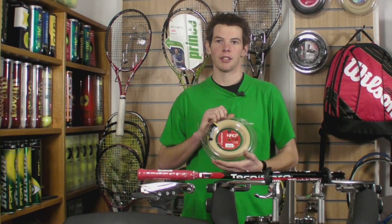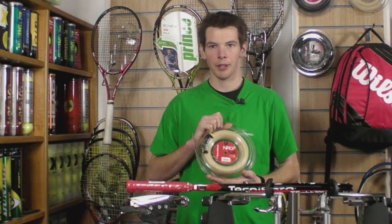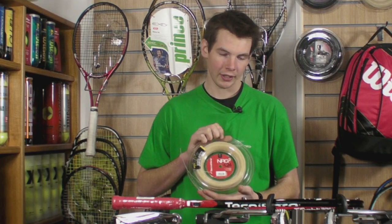This is a really, really nice string all around the court, especially at the net. It gets you a lot of feel and a lot of spin. Stringing-wise, just like any other multi-filament, it's soft on the crosses and easy to string with.